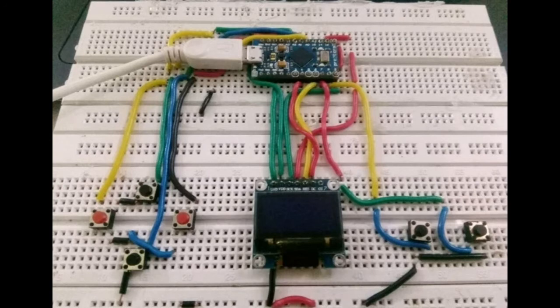Project 9 — Arduboy Clone. Arduboy is the credit card-sized gaming system based on the 8-bit ATmega32U4 microcontroller. As the Arduino Micro is also based on the ATmega32U4 chip, you could build your own.